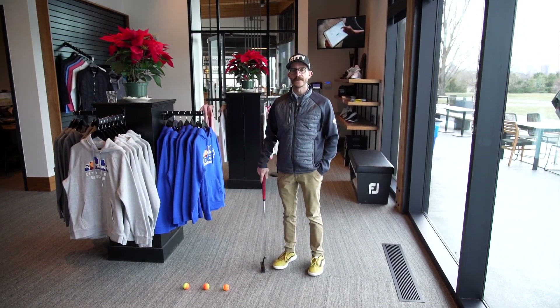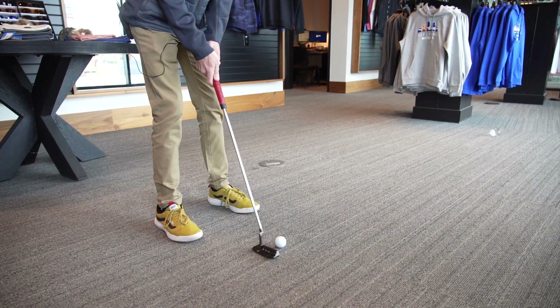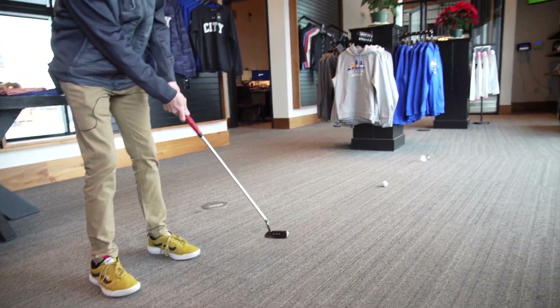All right kids, my name is Chris Hamilton, head golf professional here at City Park Golf Course. We're just gonna create a game that you can play at home, indoors when it's too cold outside. Maybe a little friendly competition with mom or dad.